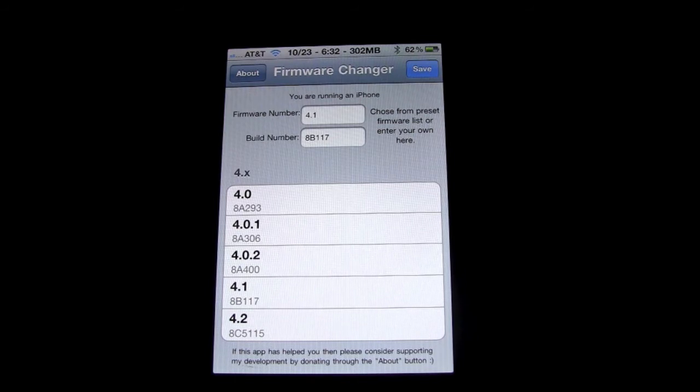Some games and some applications may not work as well if you're tricking your phone into thinking you have the 4.1 firmware when you're on a first or second generation iPhone and that app requires you to have 4.1 firmware. Obviously it might not work as well, but that's up to you to decide whether you want to do that or not.